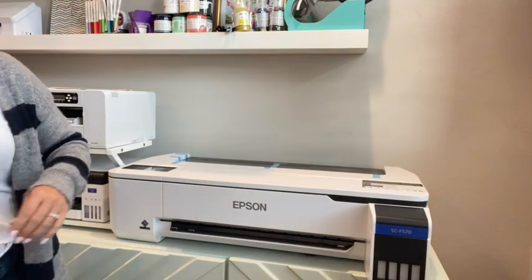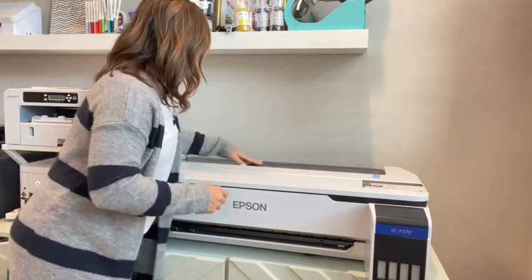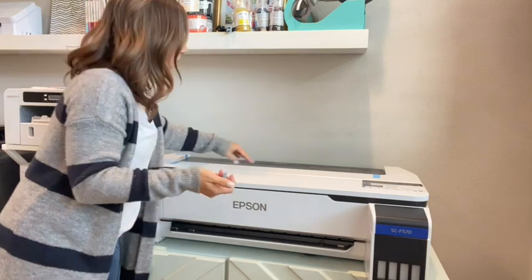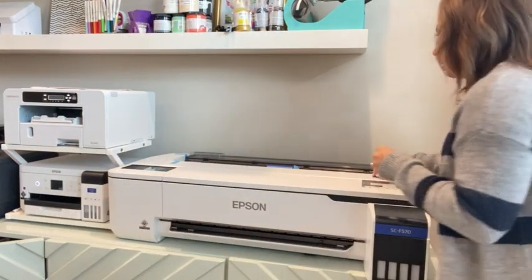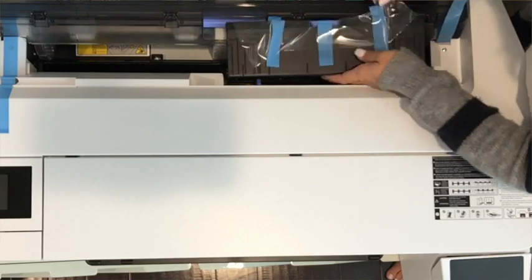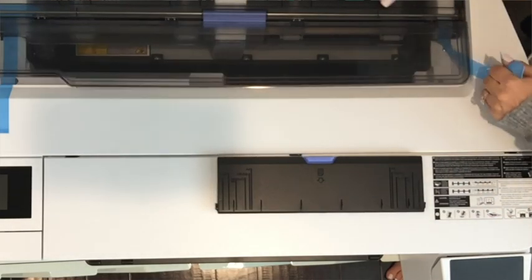Take that protective sheet off the control panel as well and close that back up. We're just working through getting all the tape off. Next, focus on the back panel — this is where your roll is going to go. This machine can handle rolls of paper. It includes the spindle roll that's needed, and it actually includes the rolls as well. Open that up and remove all the tape and material inside carefully.